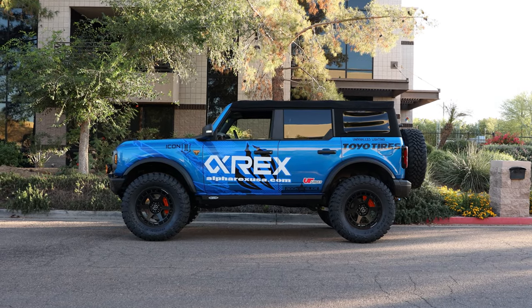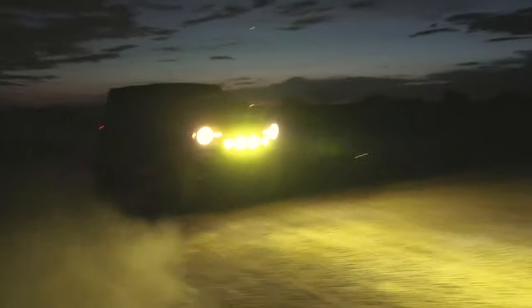This has been such a fun journey building our SEMA Bronco and it's all led to this — we finally get to show you guys the upgrades in action. But first, let's take a little trip down memory lane.